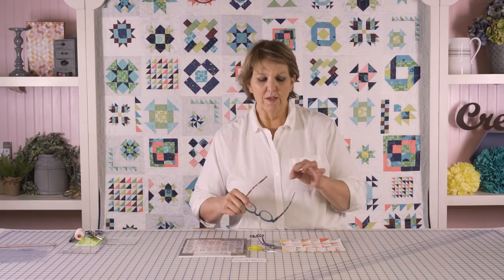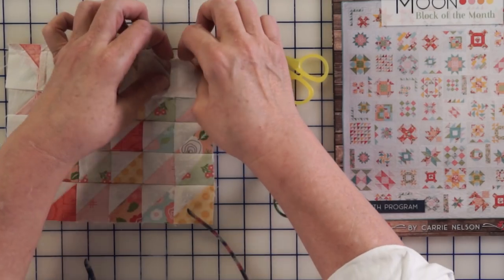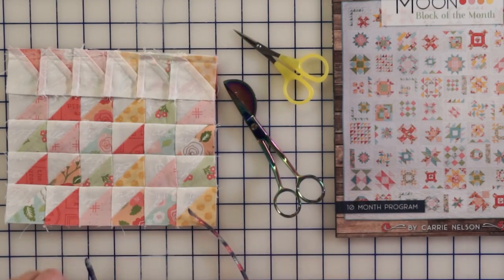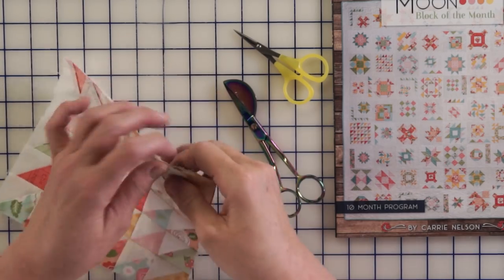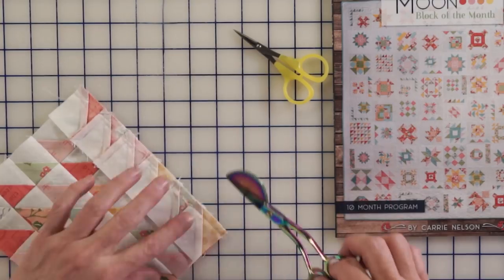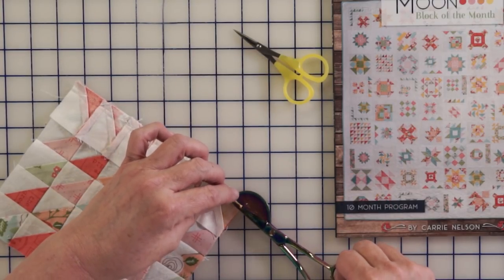You can use embroidery scissors. If you have duckbill scissors or appliqué scissors, this is a really good time to use them because they're not going to catch the fabric. For this, because you've got all these seams, it's going to want to lay flat, so you're going to want to use your finger to hold it up just a little bit with your seam still flat.